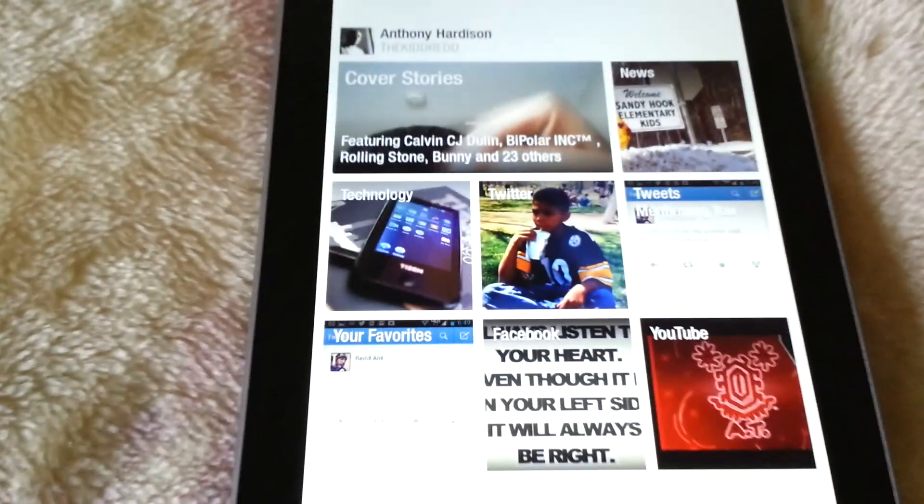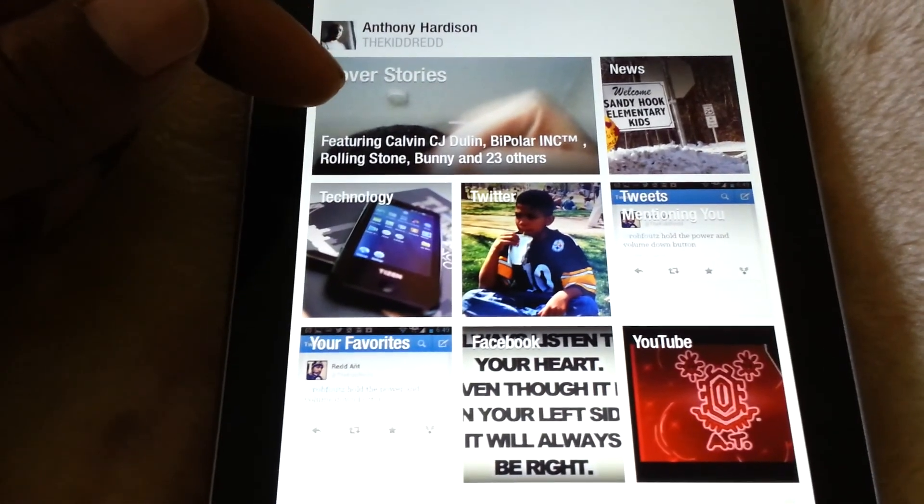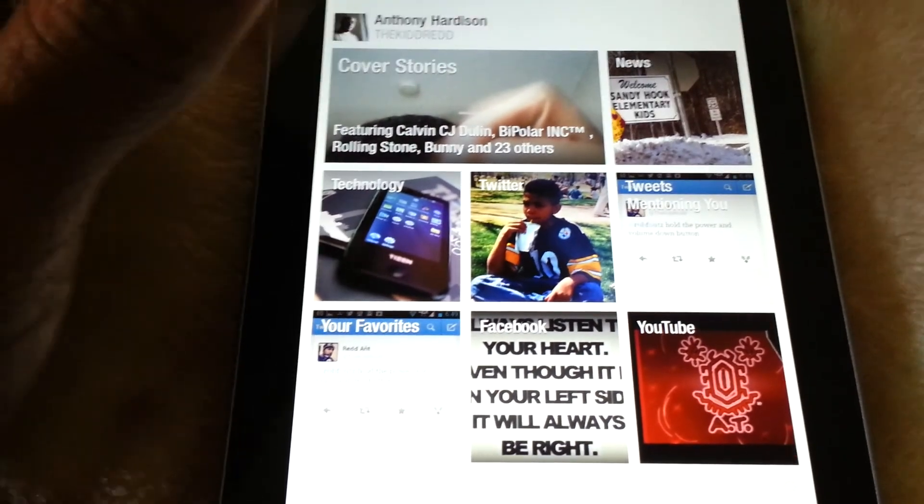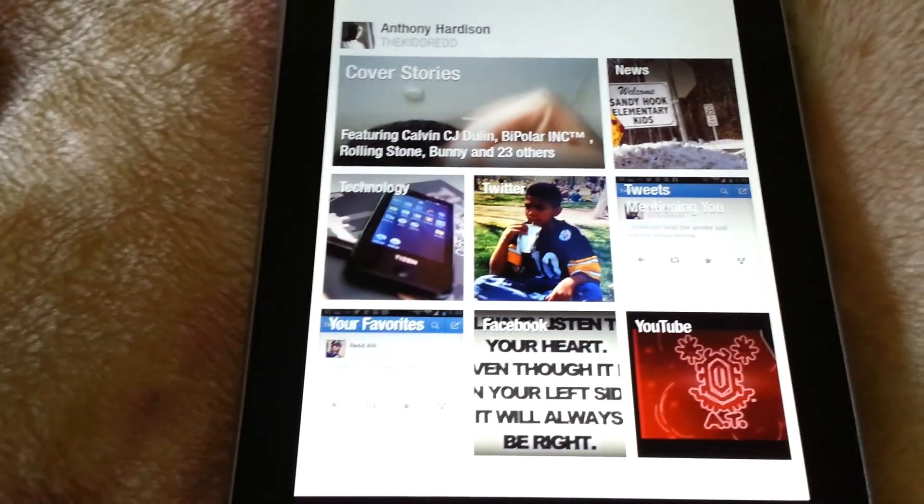So we'll flip it open. Again you see the cover story — cover stories from several different sites: Twitter, Facebook, whatever else.